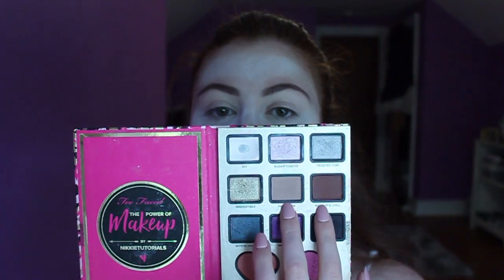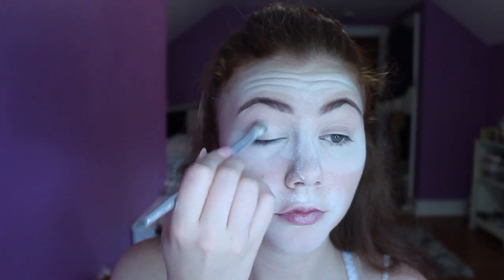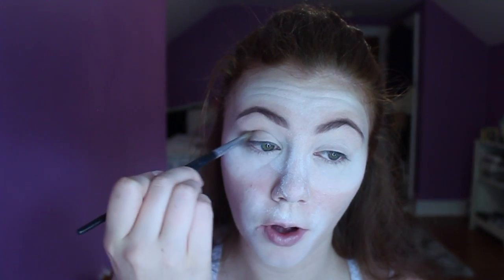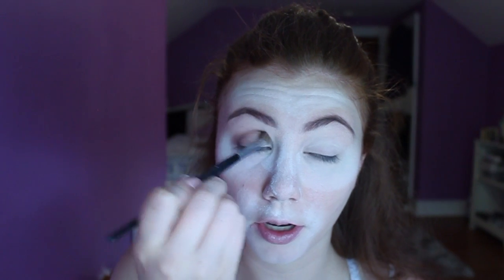Going into my Nikkie Tutorials palette — I'm going to put Ivy on my lid and then go into the two brown shades and put those into my crease. I've been liking to start out in my outer corner and do circles in the V, then with small motions drag the color into my inner corner to make sure my whole crease is defined. I just mix those two shades right off the bat and it gives this beautiful diffused brown color.